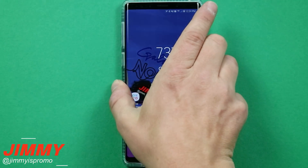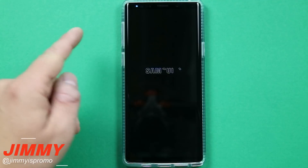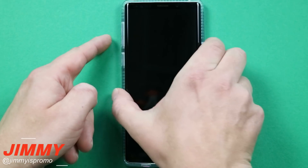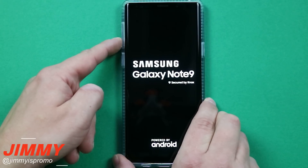Now the normal way that everybody goes into safe mode is by powering off the device, and then as it turns off and starts turning back on, you press and hold on the volume down. So here we go — I'm going to turn it on the normal traditional way that everybody knows, and then this is where I'm going to press and hold on the volume down.